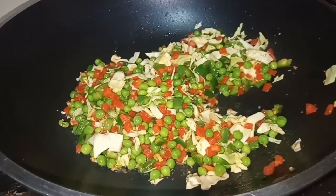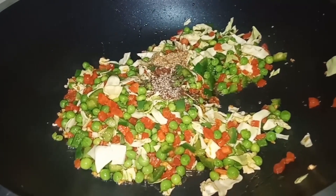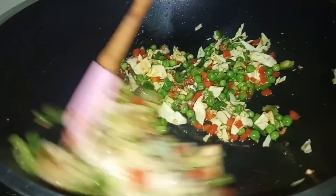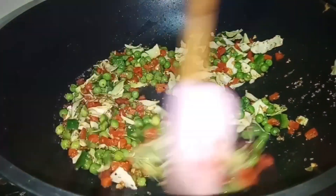Add black pepper, white pepper, chicken powder, and salt. Mix it. We will cook it for 3-4 minutes.